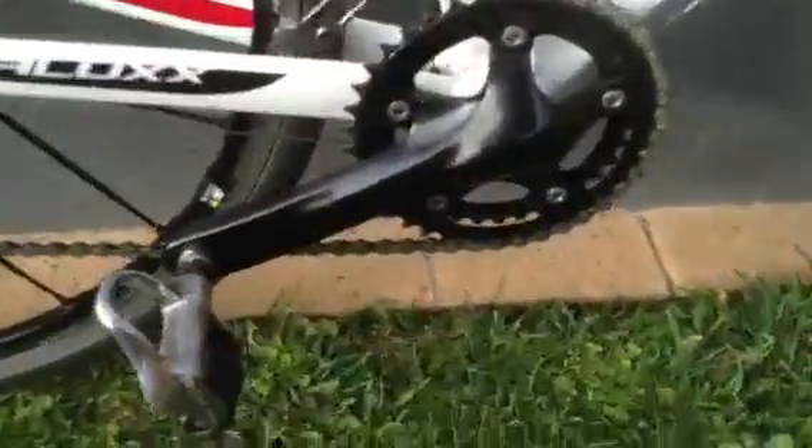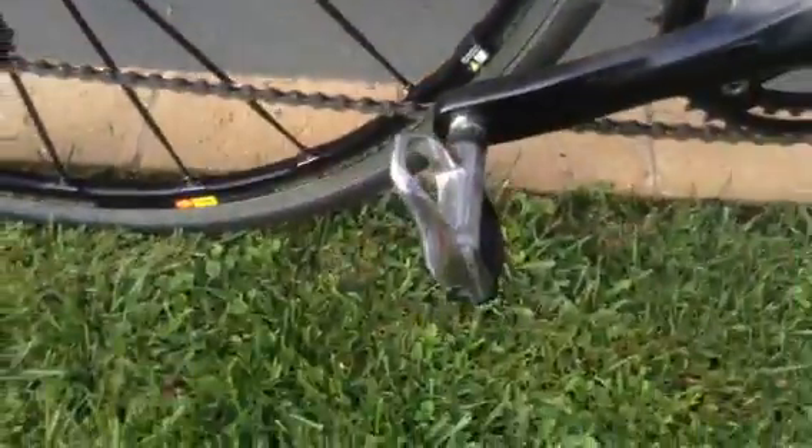The back derailleur is a Shimano 105 and the front derailleur is a Shimano 105 as well. We've got some 105 pedals — the silver ones.